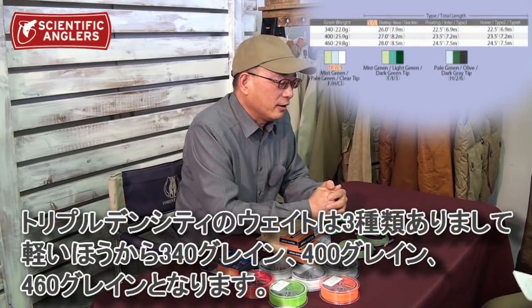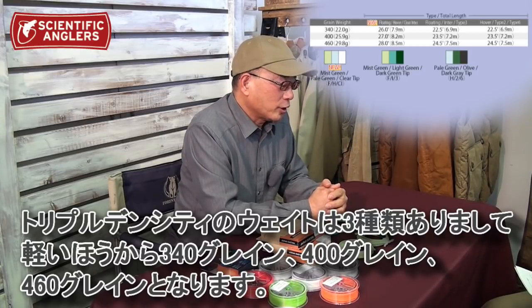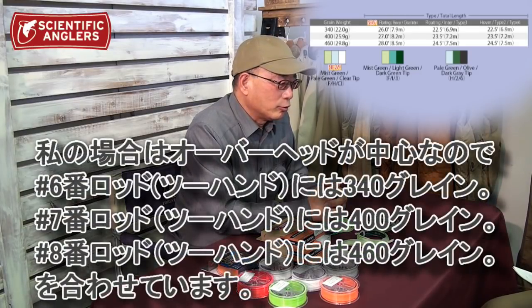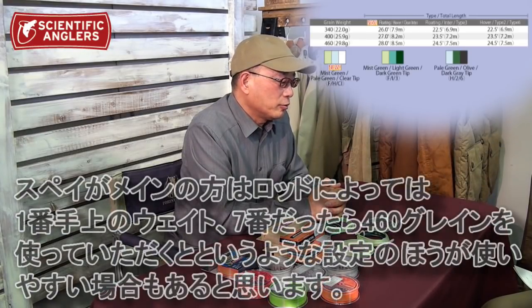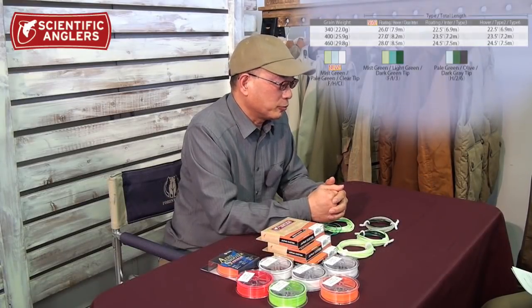サイズはスプロートの14番くらいからサーモンフックの4番くらいまで十分使うことができます。トリプルデンシティのウェットは3種類ありまして、軽い方から340グレイン、400グレイン、一番重いのが460グレインになっています。私の場合はオーバーヘッドが多いので6番ロッドには340グレイン、7番ロッドには400グレイン、8番ロッドには460グレインを合わせています。スペイをメインでやられる方はロッドによっては1番手上のウェットを使う、7番だったら460グレインを使うというような設定の方が使いやすい場合もあると思います。